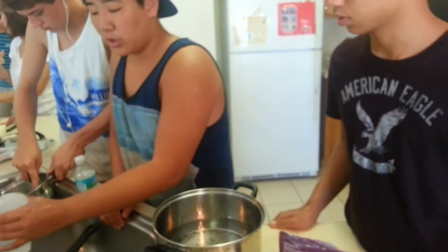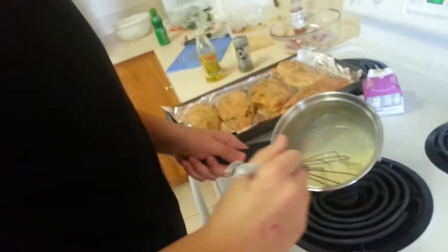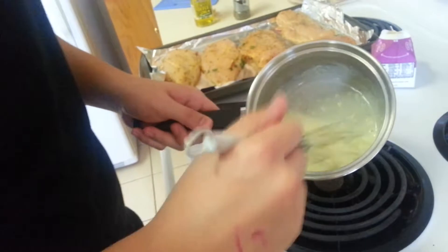How long is the rice going to take to cook? That's okay. Checking in with Chef Mark — what you got going there?